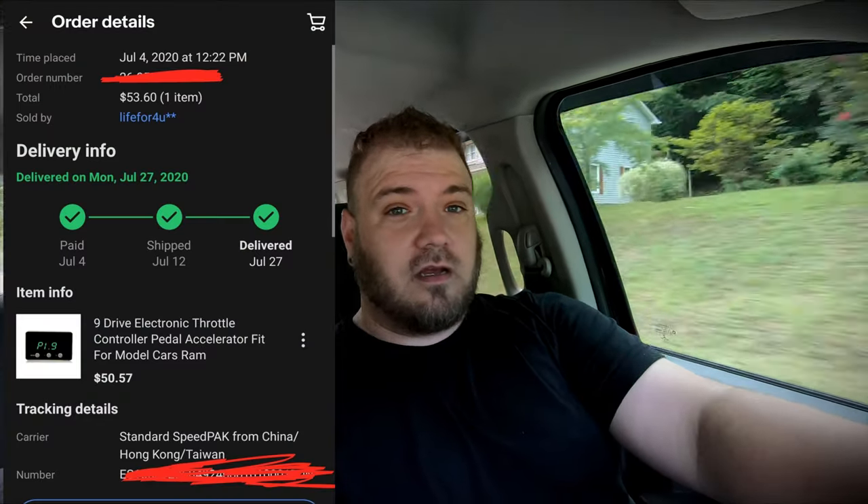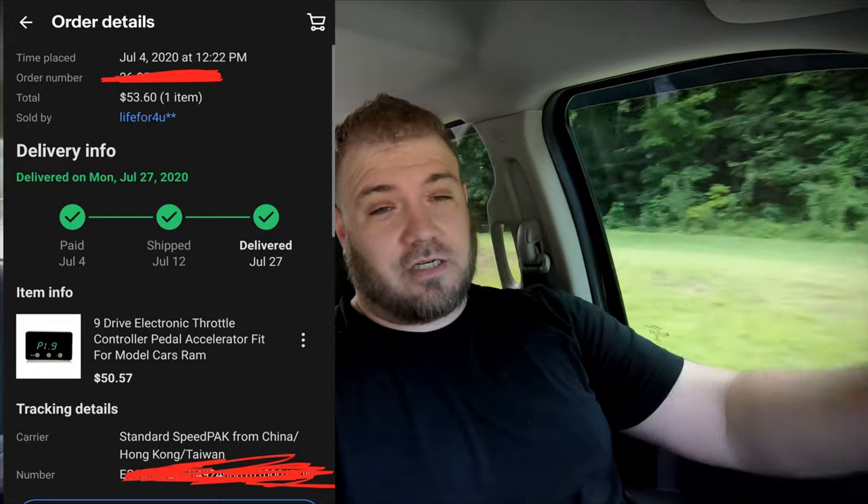Like I said, if you buy it off eBay you're probably going to be waiting a month or more, but this is well worth it. I want to make this clear — this is not a sponsored video. I'll put my invoice up on screen so you can see that I actually paid for this thing. I'm going to get the truck back home. If you liked this video, if this helped you in any way, give it a big thumbs up, subscribe to the channel as always, and I'll see you guys on the next video.